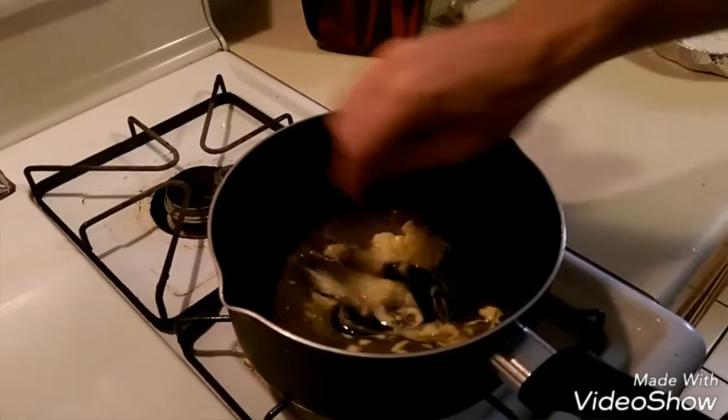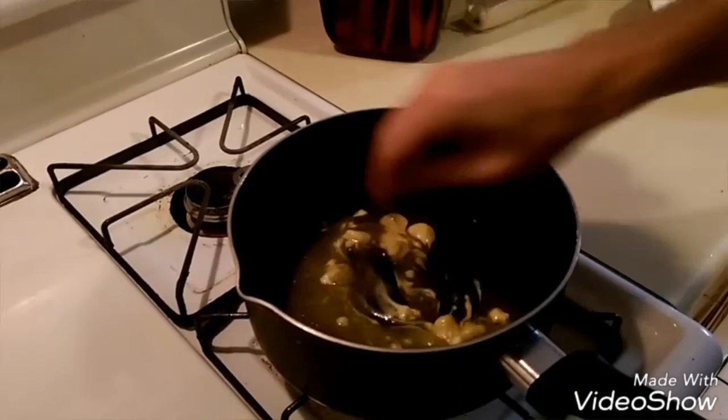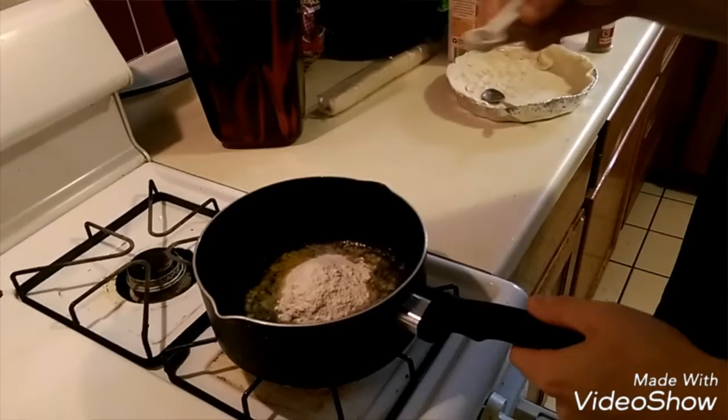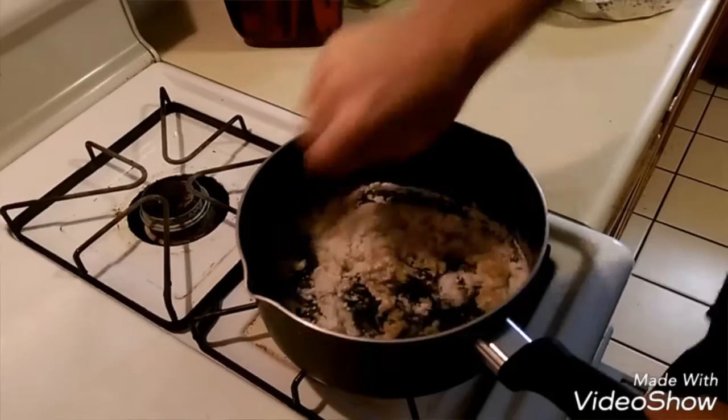One-third cup of non-dairy butter — throw it in the pan, get it all melted, and we'll go from there. Add one-third cup of flour, one-half teaspoon of salt, and one-quarter teaspoon of pepper. Stir all of this until it's blended pretty well.